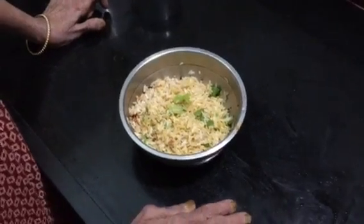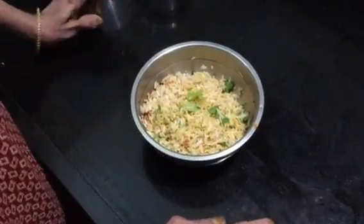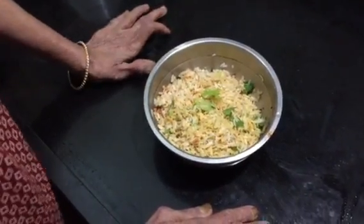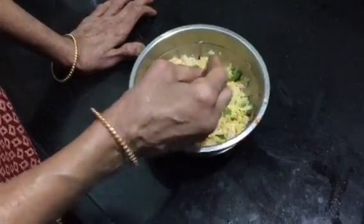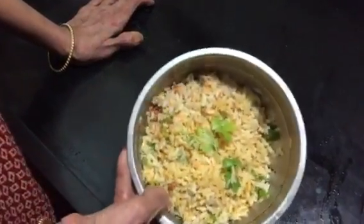We have to clean and clean the wood. We have all the wood and mix it again.